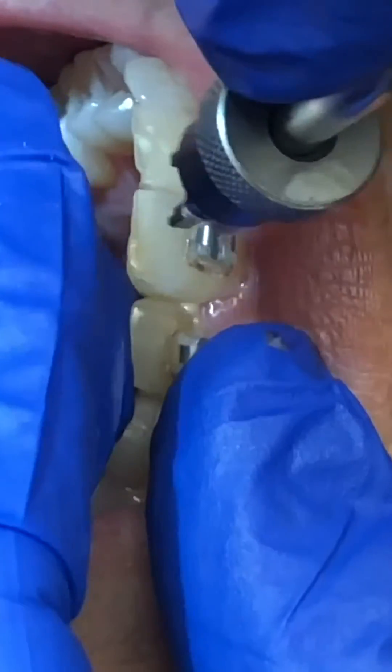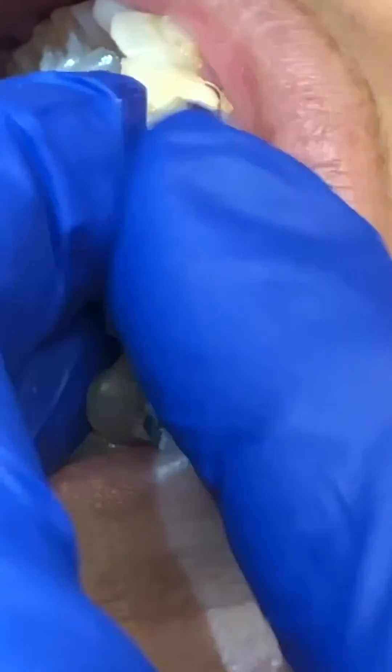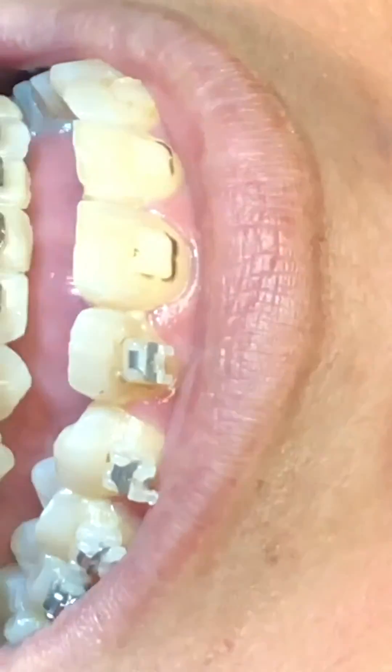I'm still not at the base — I can feel it. There we go, that's secure. Turn it so it's tight. Sometimes if I rock one way it doesn't work, I'll rock the other way. That bracket has a little staining in the adhesive around it, but that'll polish right off.